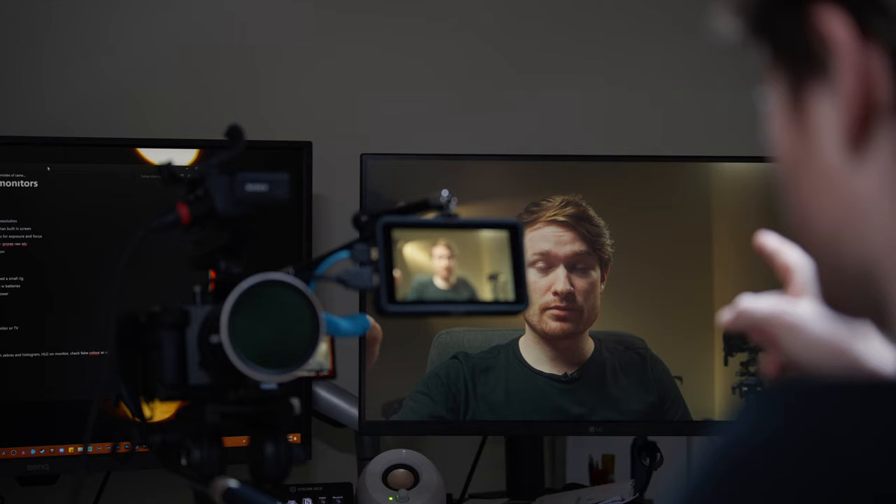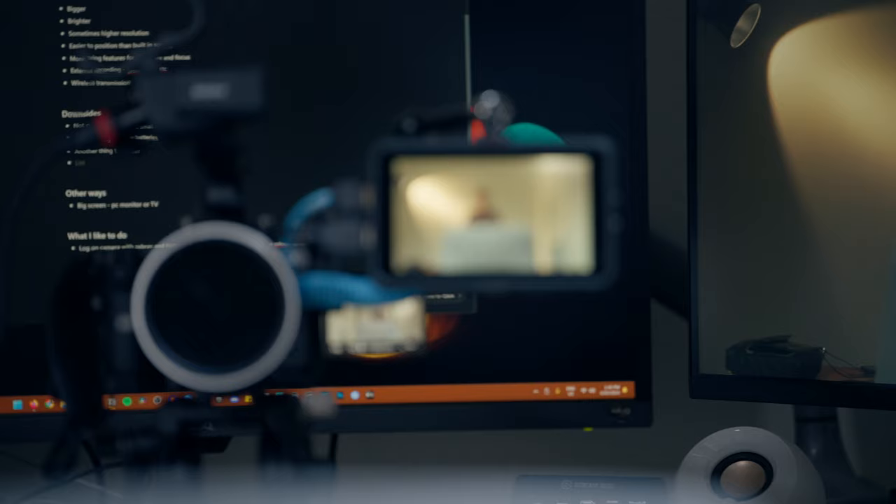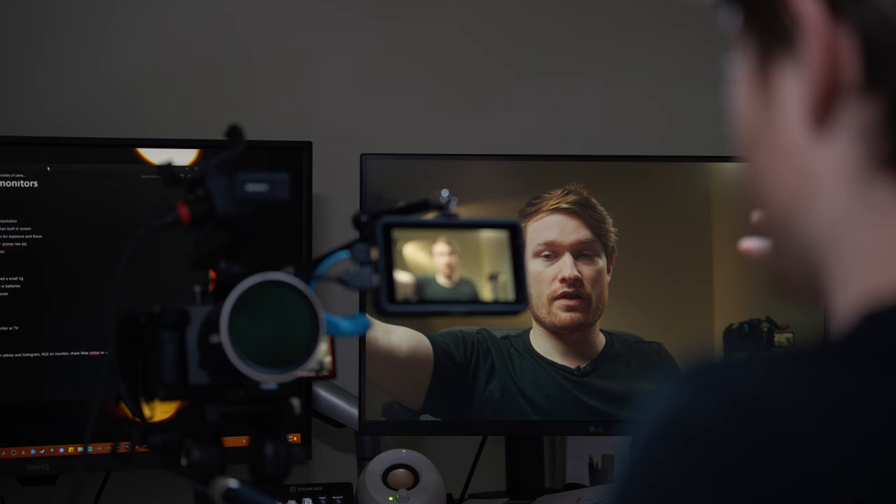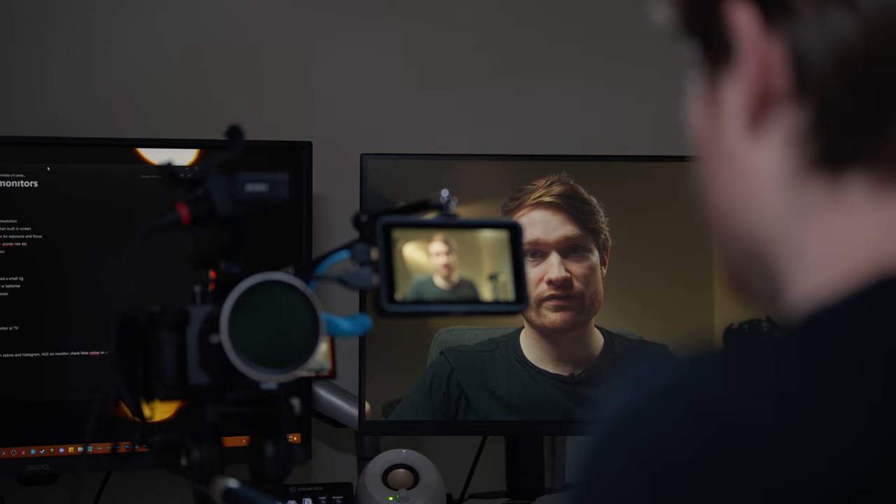I have one of my computer monitors plugged into the HDMI out on the Atomos Ninja V, so I can have the monitor right here for other work. When I just want to see a clean image of what I'm shooting, I can have it on that other screen — which can be very helpful.